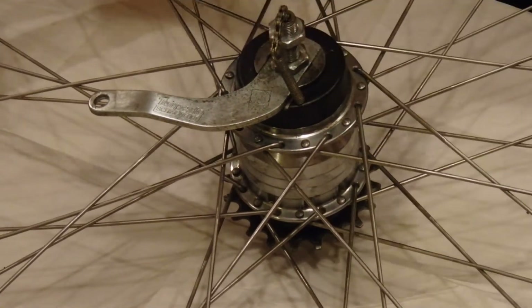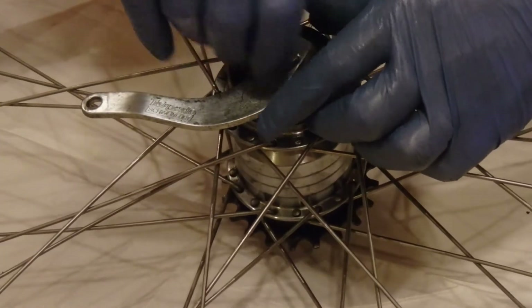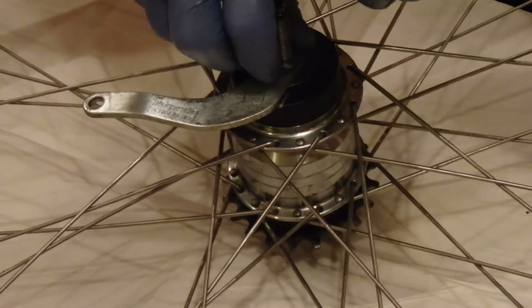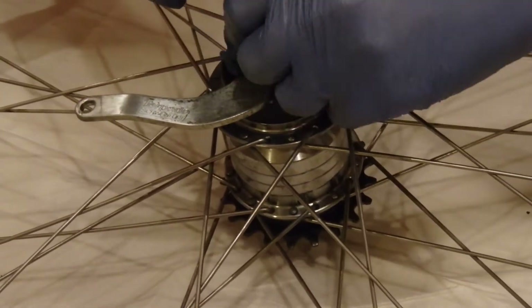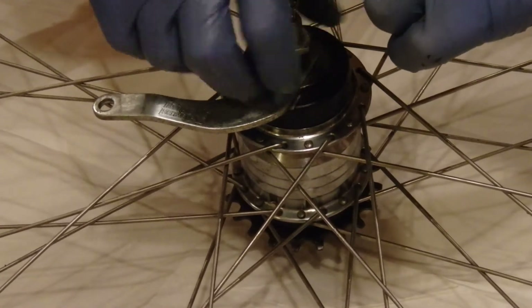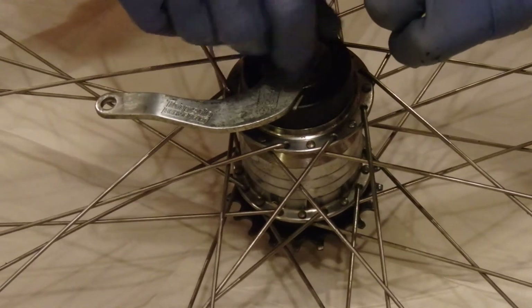I obviously got it most of the way apart anyway. Take those two nuts out. I've taken this apart a few times and put it back together a few times, so it's much cleaner. When I started, the grease on the inside was the consistency of cookie dough, which is why it didn't change gears.